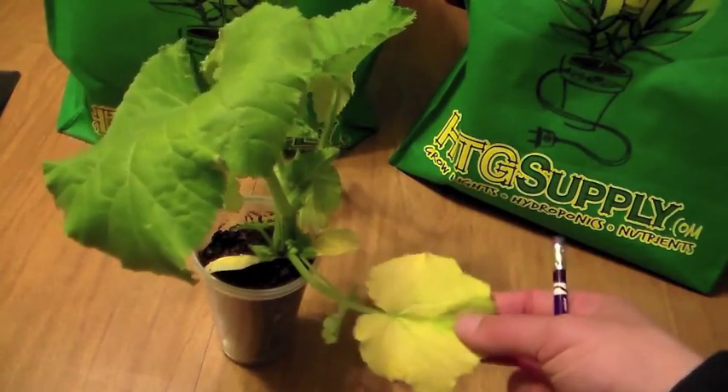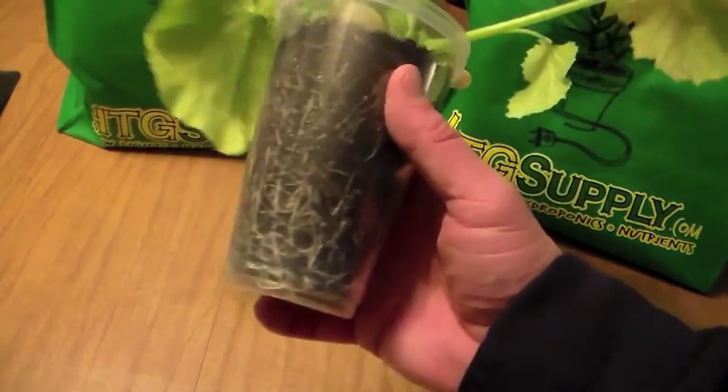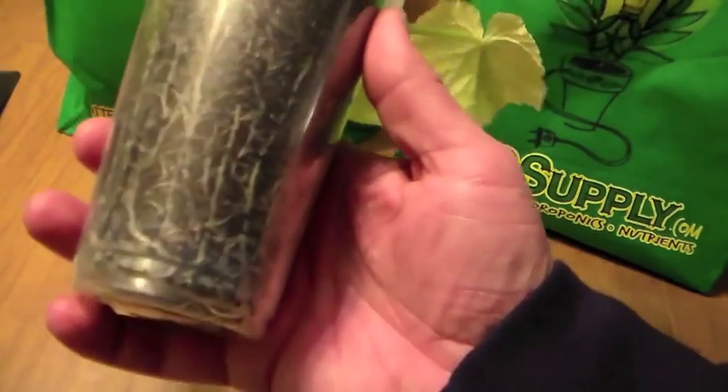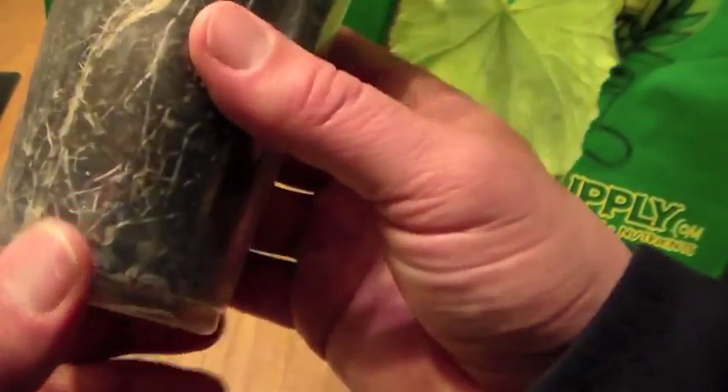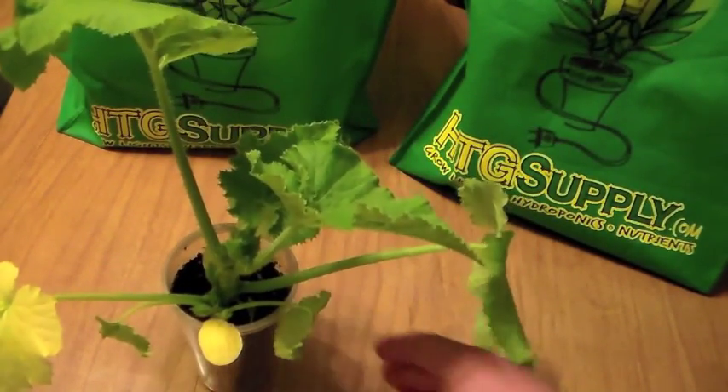Yellow leaves aren't the end of the world — it means something has to happen. I think one of the problems with this is, as you can see the roots here, this plant is quite large for this small pot. I put them in these cups here so that you could see the roots, and as you can see they're starting to grow round down here. So I think this plant is a little root-bound in the small container, and as it gets bigger I'm getting some yellowing.